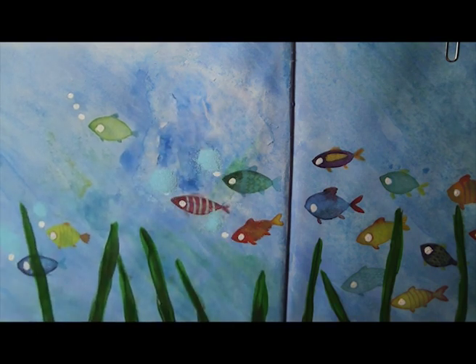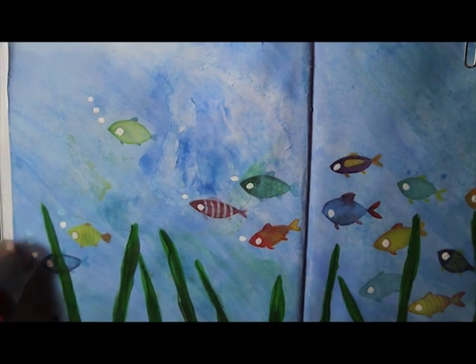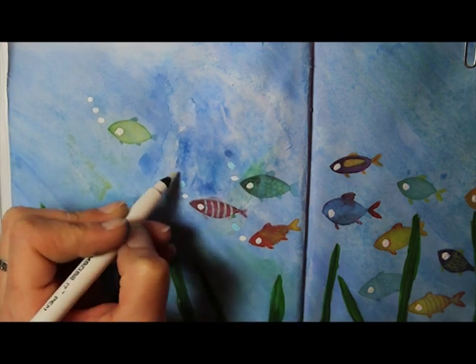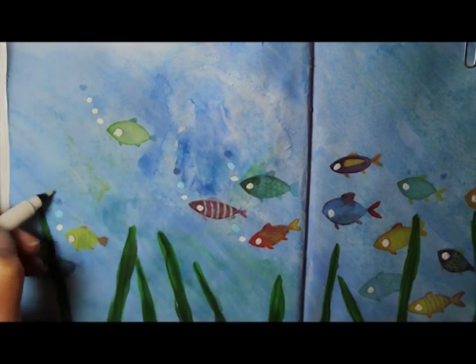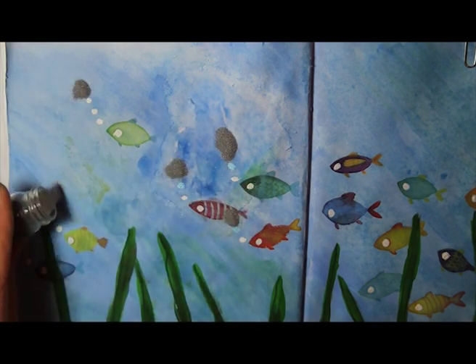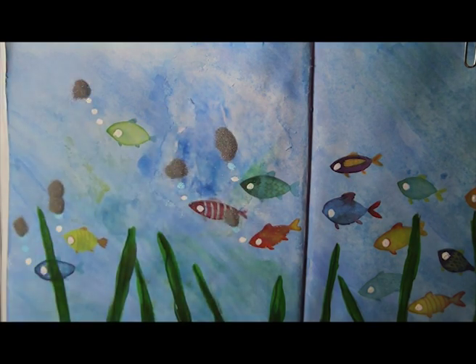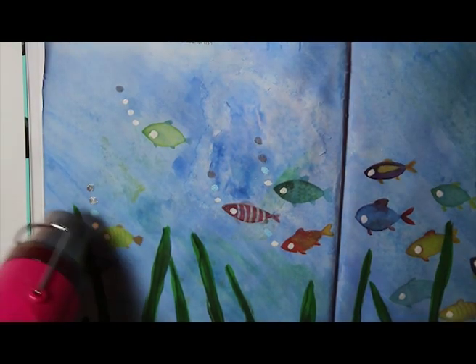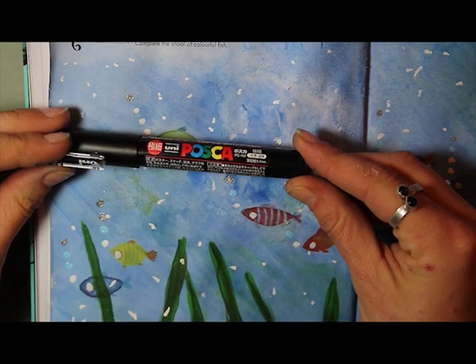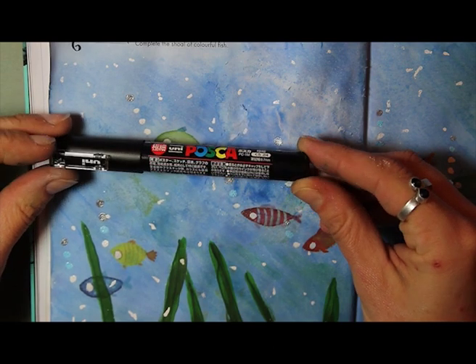You can see the blue changing as I heat it up — it's quite magical to watch. Then I decided I wanted to add some silver; I thought it was going to be a dark color but as you can see it's actually quite brightly silver. After that I randomly added dots all over the page to represent water bubbles floating about under the water with the fish, then sprinkled white embossing powder over the top and heated that up in exactly the same way.